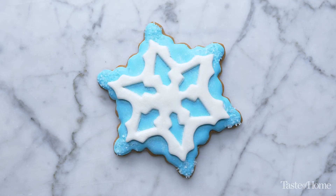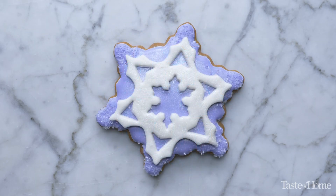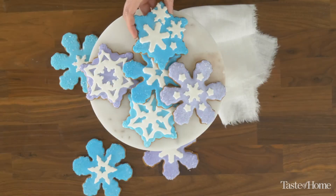And there you have it — the perfect holiday cookie to bring to any party. Your family and friends will love them. They may seem like a lot of work, but they're also a lot of fun. For more holiday tips and tricks, make sure to visit tasteofhome.com.